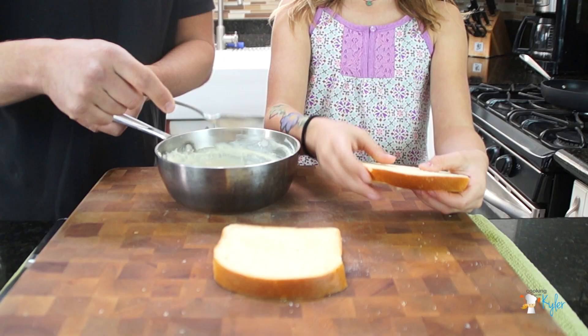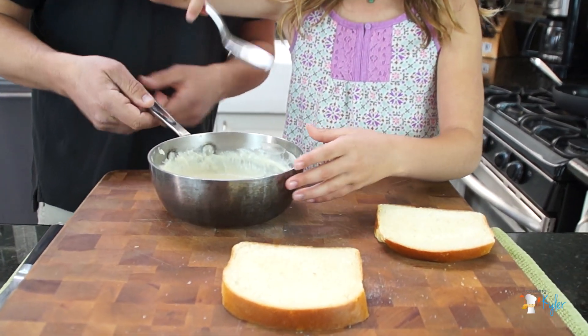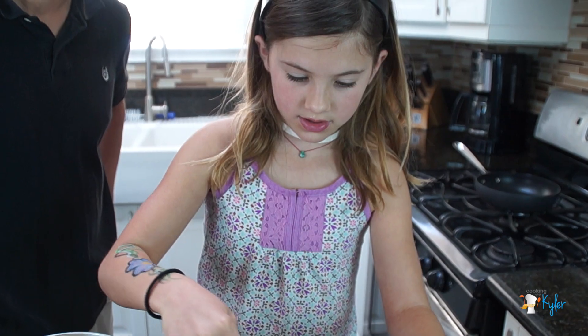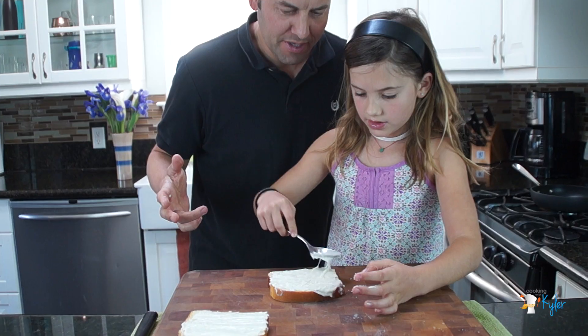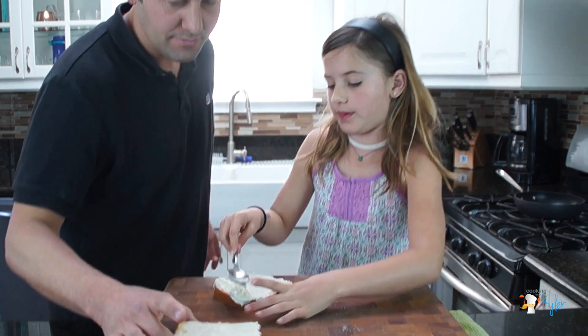This is brioche — you could use any kind of bread. A generous tablespoon and plop it on each side of the bread. I made enough bechamel for two sandwiches. That's pretty good.